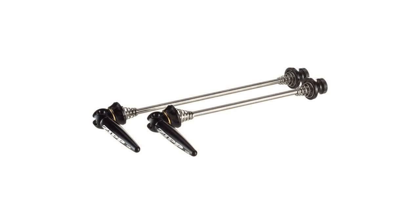Zipp gives serious attention to both ends. As evidence, take the lowly skewer nut. Zipp machines it so that it strikes a perfect balance between minimalism and user-friendliness. It's certainly light, yet it's easy to turn with a bare thumb and forefinger.